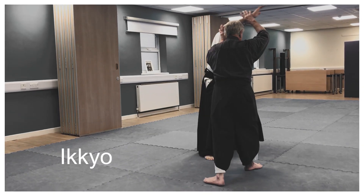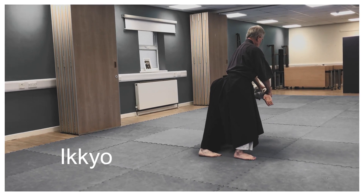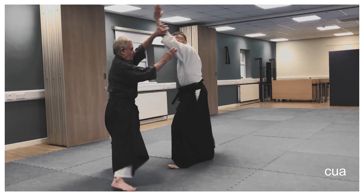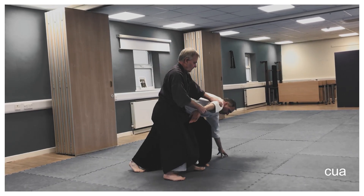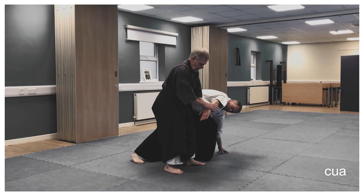Moving off the line again, picking up the elbow and finishing here. You can then move straight to the other side, finishing here again — off the line, finishing here — so you're controlling the pull side of the arm and the elbow.